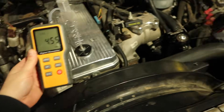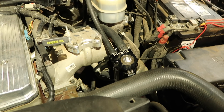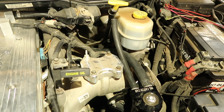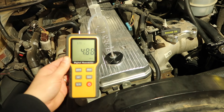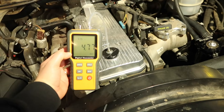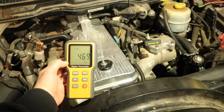With this setup — catch can with inlet on the big hose venting to atmosphere — we're at about 5 inches of H2O, roughly around 5 on a cold start at idle. It's dropping a little but staying around those same parameters.